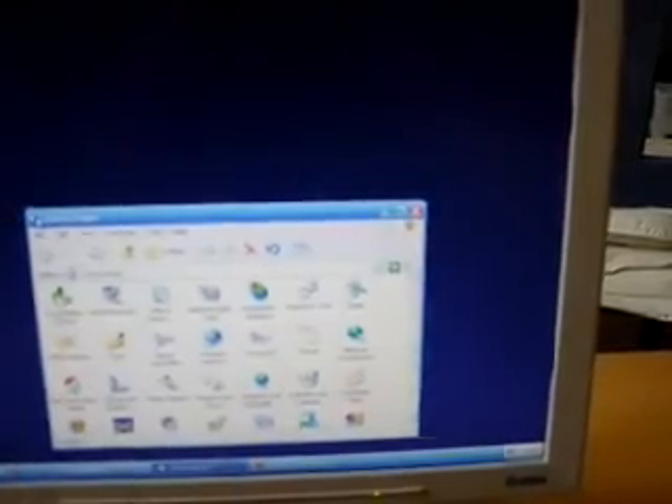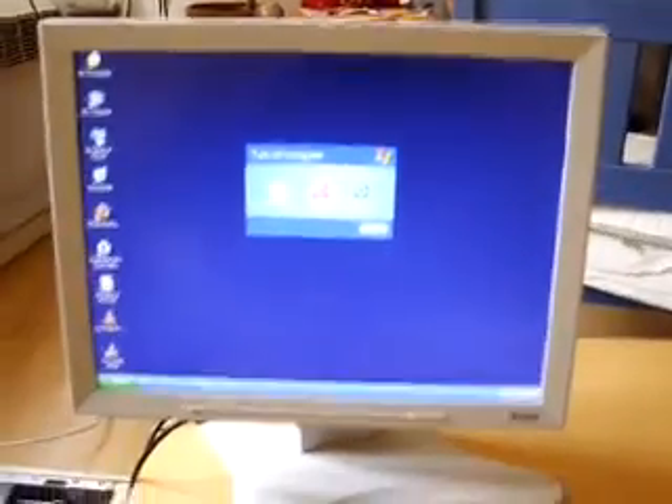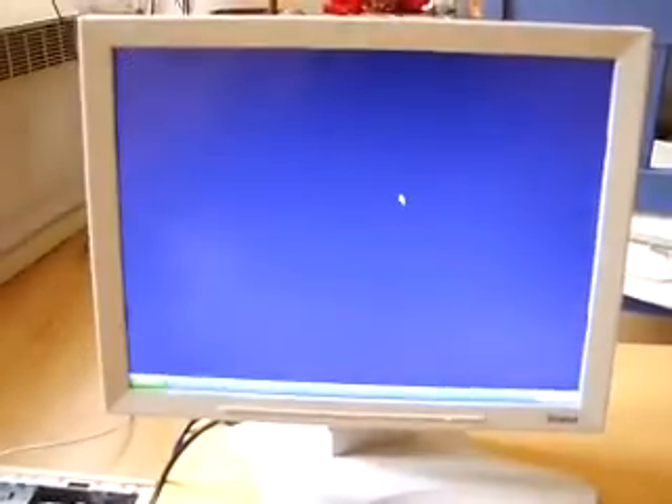Let's try another boot just to show you. We'll put the GPXE boot USB stick back in and try a quick reboot, just for fun.